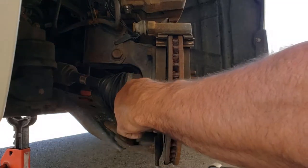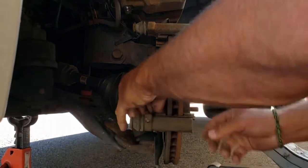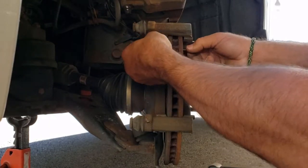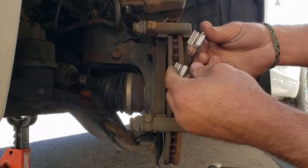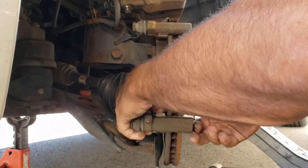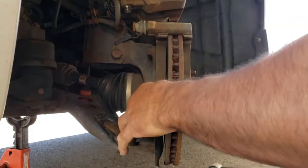We're going to take out the hardware here — these are slides for the brakes. I always try not to damage them in case the new replacement units are garbage, and that does happen.